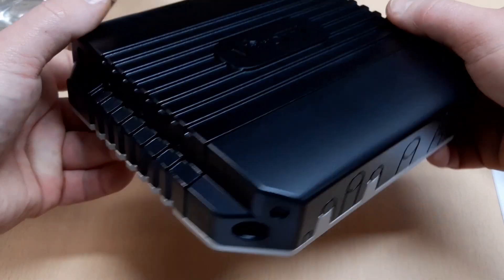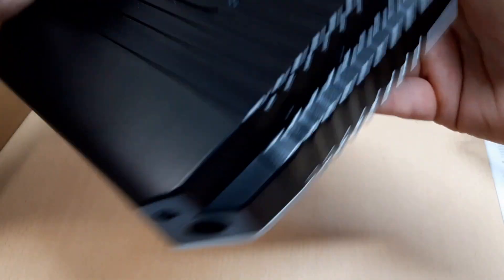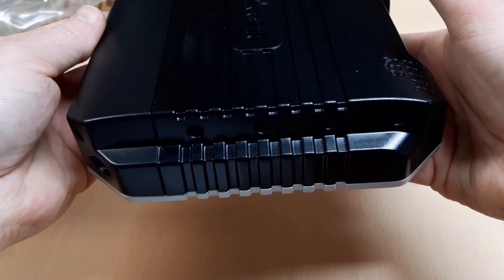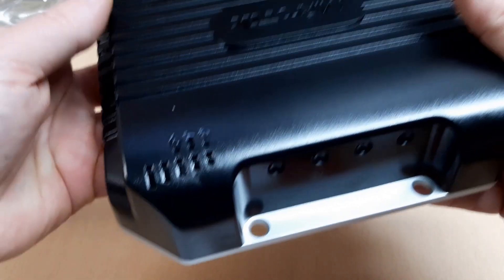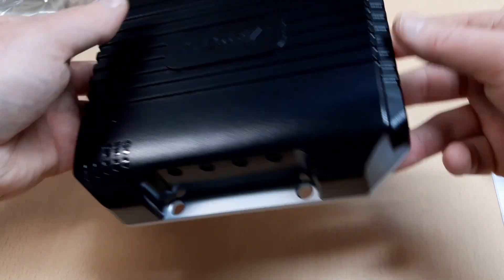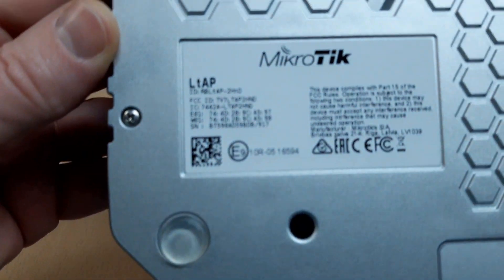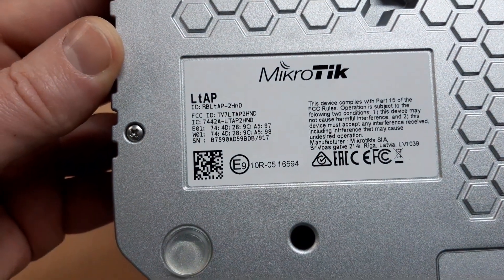There are several power options like DC jack, POE in, and automotive. The unit comes with 2 mini-PCIe slots offering many expansion options. For example, you can install an LTE modem of your choice for LTE backup and a 5 GHz interface, to have dual concurrent 2.4 GHz and 5 GHz AP plus LTE.